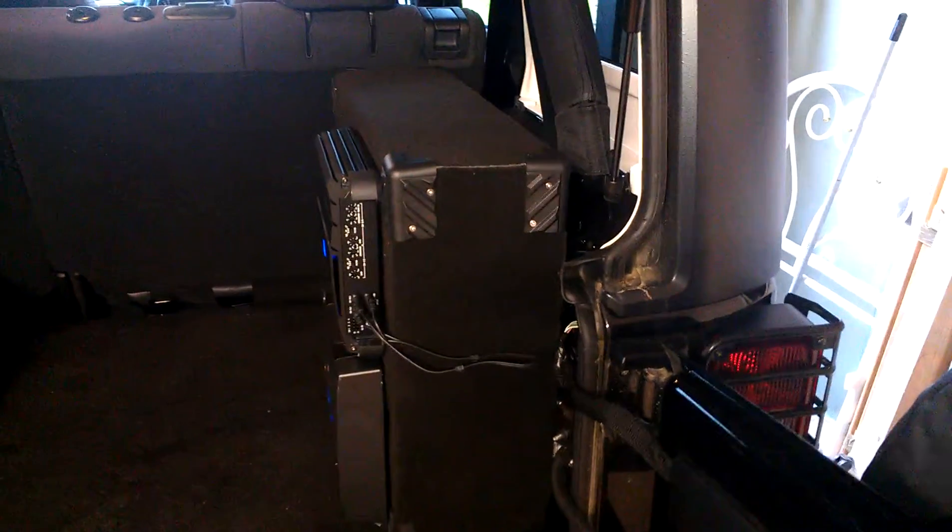This is my Stealth Box that I've built, as the standard box's sub is pretty shit. As you can see, I'm running a 4-channel amp to run all 4 speakers — it's an Alpine XPower. And below I've got a Kenwood Monoblock 1000 running a Kenwood 12-inch sub.